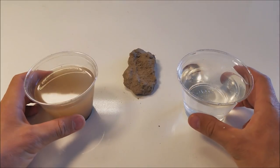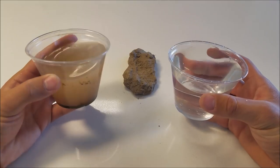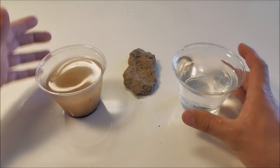What is up guys, today I will be showing you something that I guarantee you have never seen before. I'm going to turn this dirty water into clean, drinkable water using only dirt.